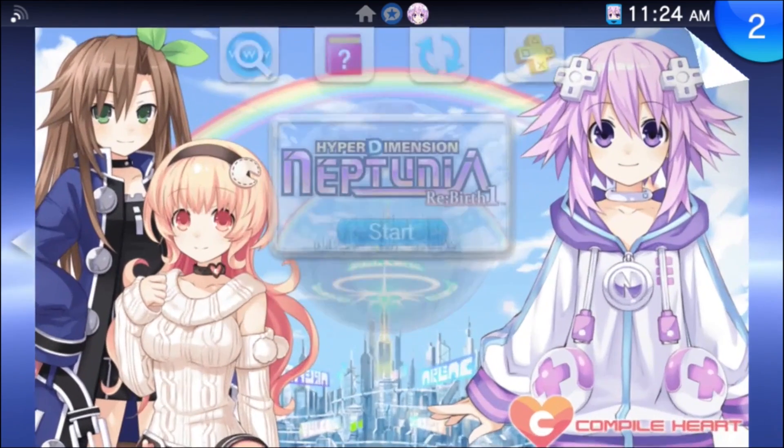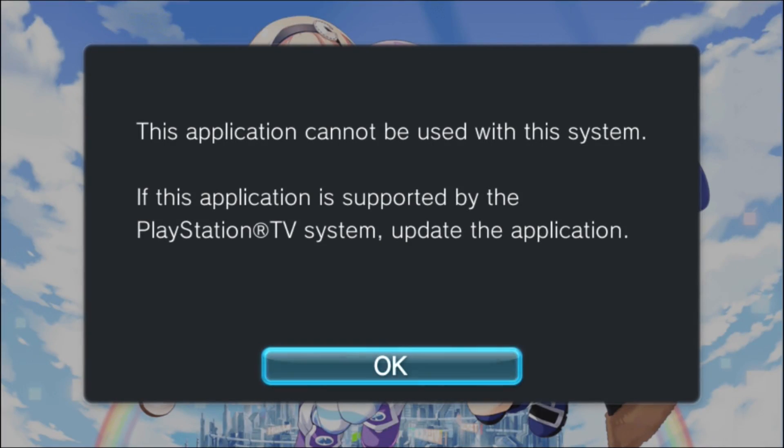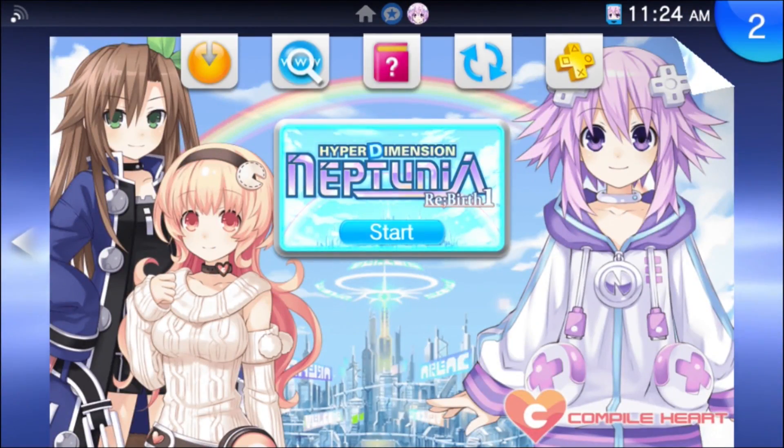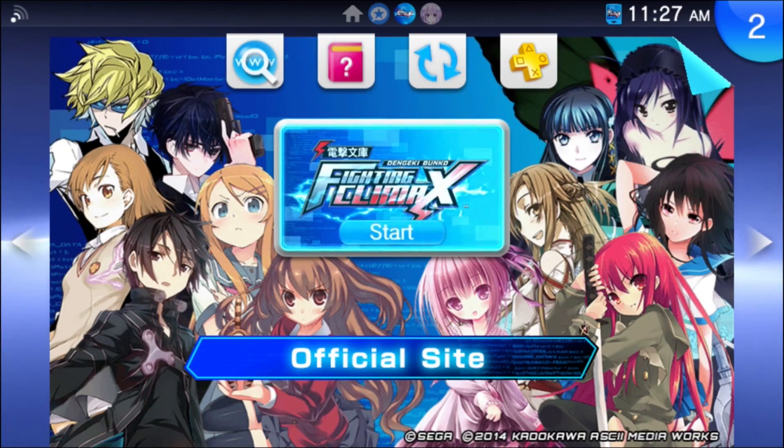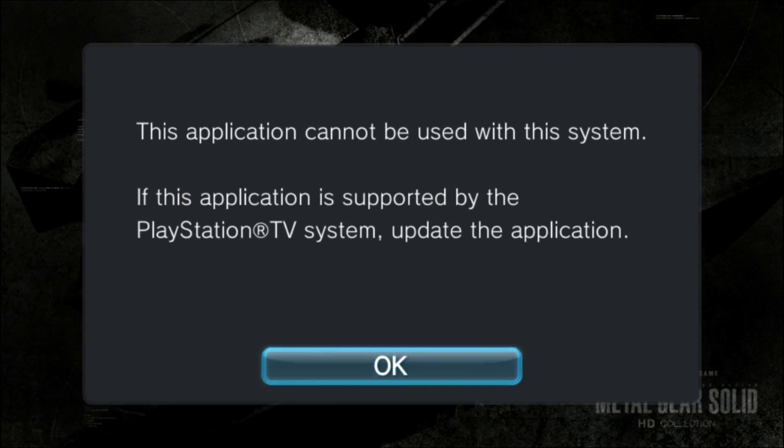The first thing I've done is tested four games that I know for sure will not work on the PlayStation TV. These are locked out, and I'm also testing some games that did not work on the previous whitelist hack, just to see if this one's any better.